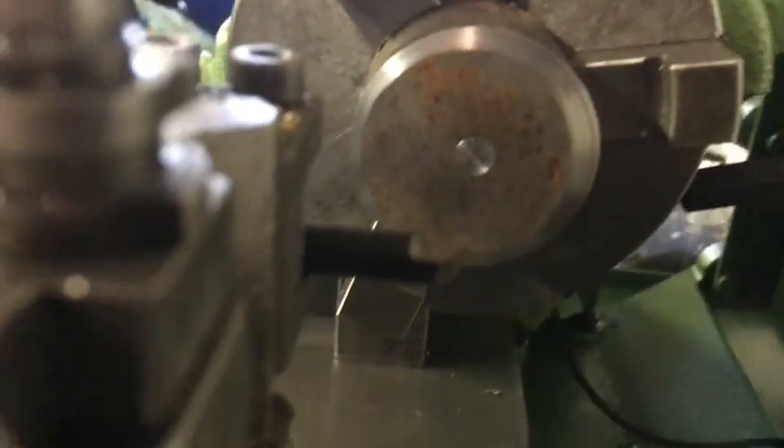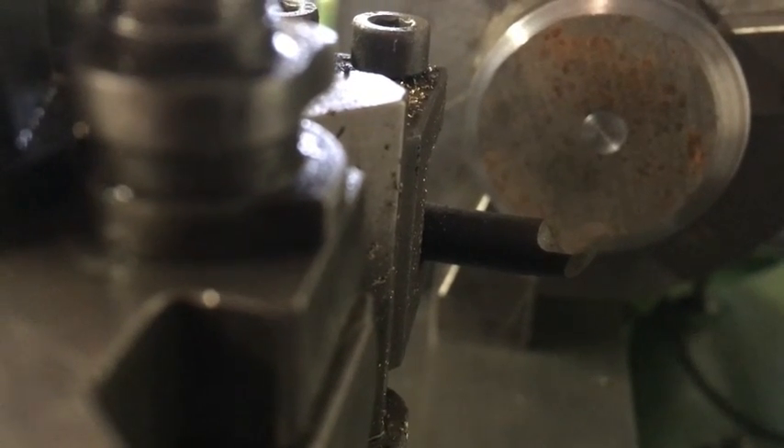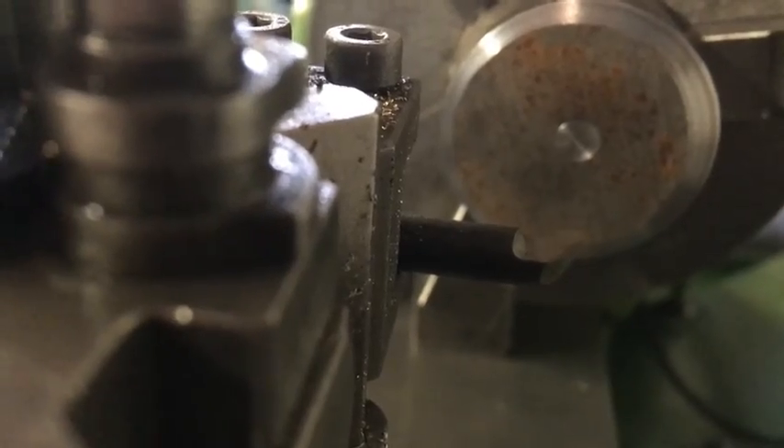What I've also done is calibrated the lathe tool to the centre of the bar by simply facing off the piece of bar until it cleans up, and then I know that is roughly my centre point of where the end of my radius is going to be.